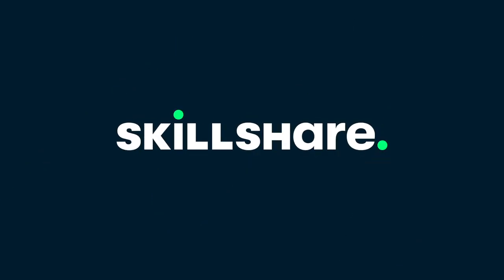This video is sponsored by Skillshare. Hey everyone, today we're doing something super fun. I'm going to be wearing a wig for 24 hours without a wig cap.